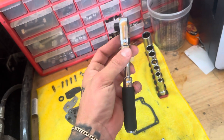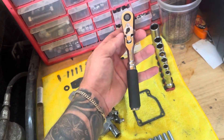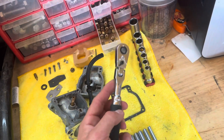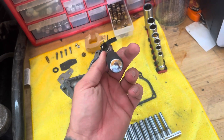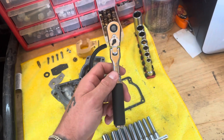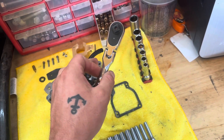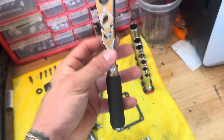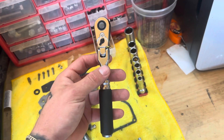Really loving this ratchet. It's a little thicker, but it definitely feels quality and I've really enjoyed it so far. Hope this helps some of you guys decide whether or not to buy one. Thanks for watching, have a good one — like and subscribe!